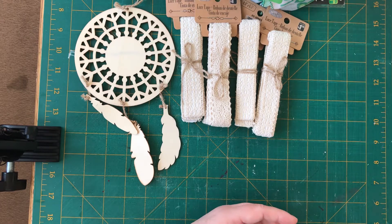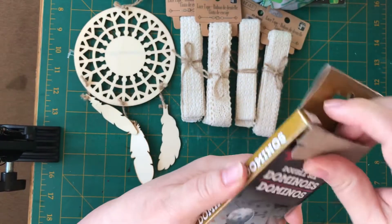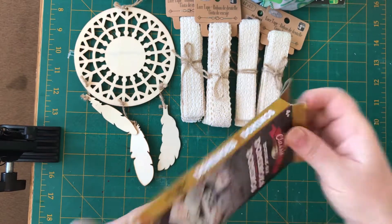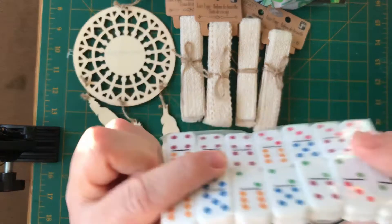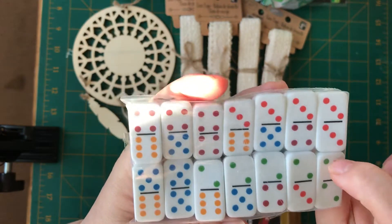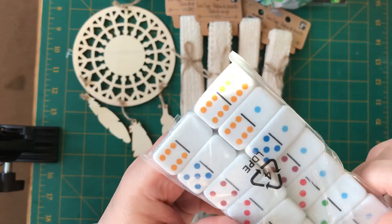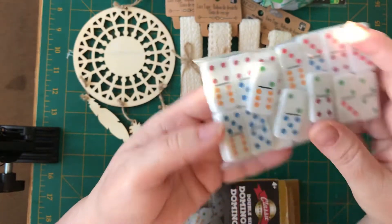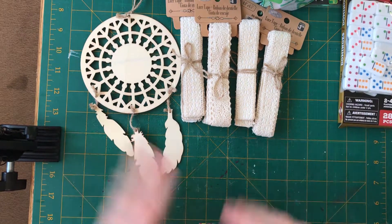I picked this up. I bought the wooden ones before — they're really thin and a lot bigger. But these ones, look how small they are. I just need to get a drill, and if I drill a hole, these would be great little charms to add. Look at the size of them. I got that to add to the game collection or charms even.